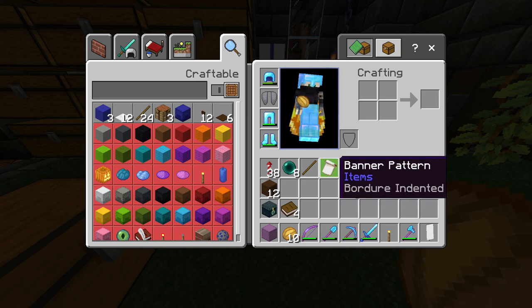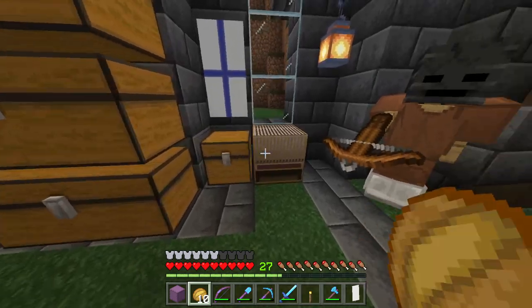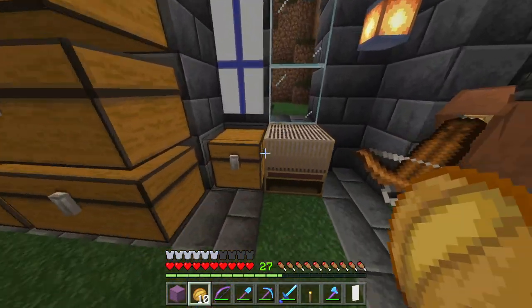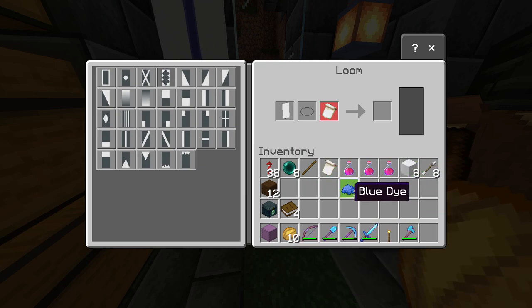You can look up the different banner patterns online — there are a lot of different ones. I really like this one so I'm going to be making this one today. I'll show you how it's done. I put my banner in, I put my dye in, and I go ahead and choose.